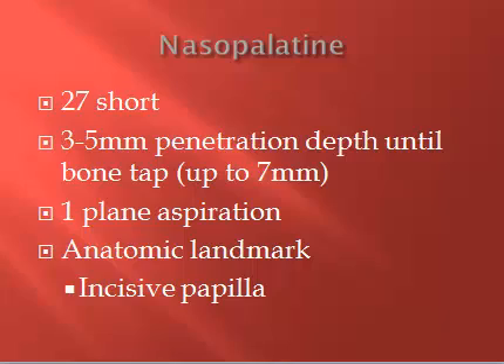So the nasal palatine injection, the NP — we're going to use a 27 short needle because there's a low risk of positive aspiration and a shallow penetration depth. We'll insert approximately 3 to 5 millimeters, up to 7 millimeters, until the needle taps the bone of the incisive foramen or the canal on the opposite side of the needle insertion. There will be a one-plane aspiration, also because it's a very non-vascular area.